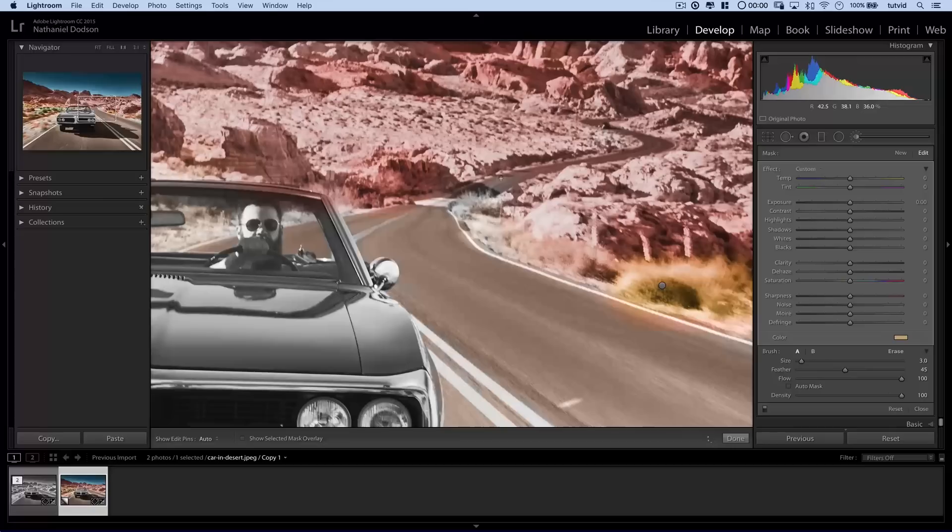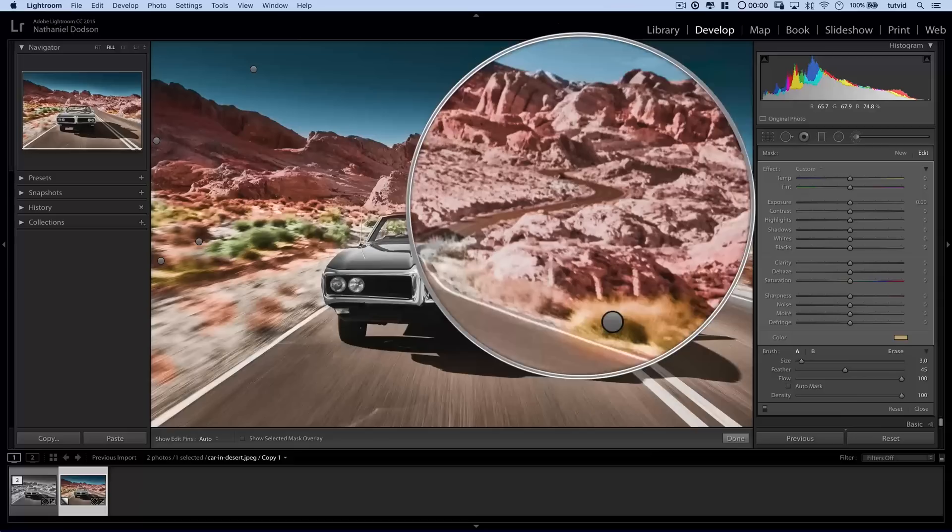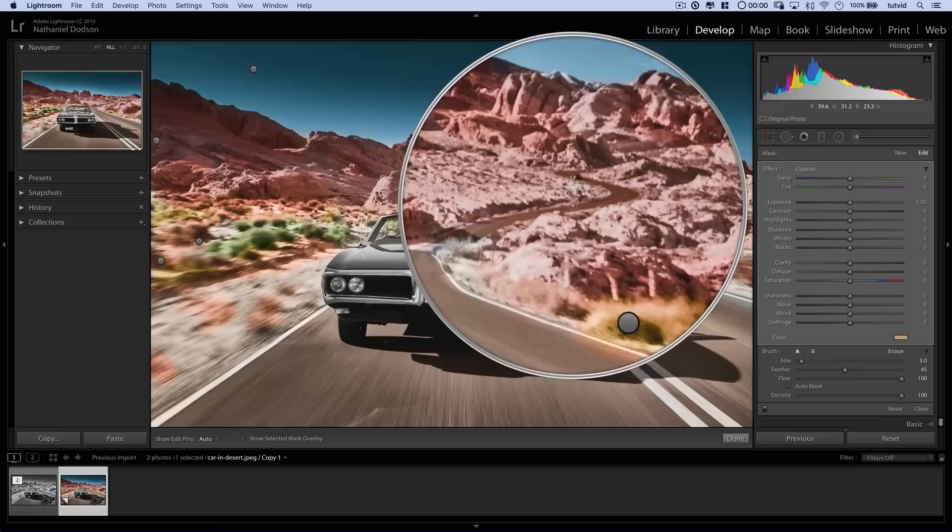So there we pretty much have the road settled. The road gets significantly more orange because it's darker back there. I'll go set my eraser and back the flow down to like 50%, shut off Auto Mask, and just run over that part of the road with the eraser — just to take away like 50% of the color that's been painted over that part of the road so it doesn't look heavily saturated.